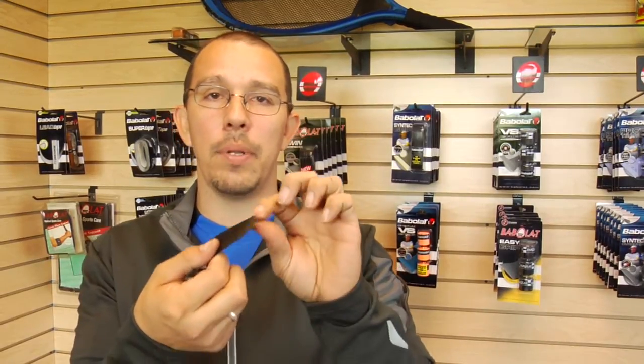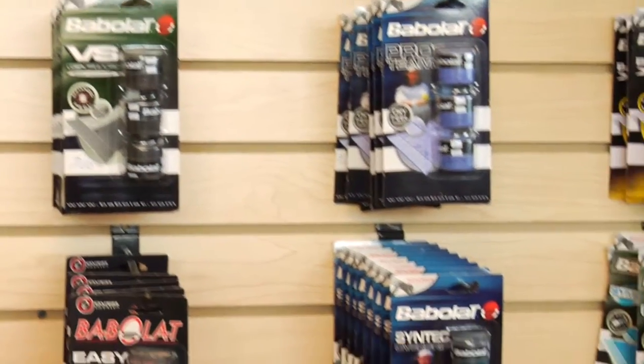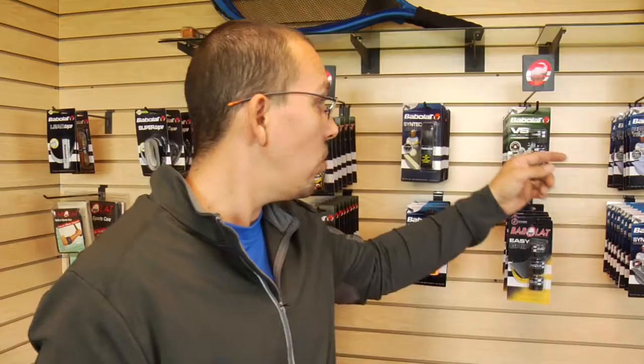Your over grip is just a thin piece of rubber, either texturized or not, that goes over your existing grip to give you a little more tackiness or sweat absorption. There's a wide variety of those out there. As you can see, they stretch from perforated grips to a little more chalky grips, just depending on what you're looking for. But they're all pretty much just a rubber covering, either texturized or not.